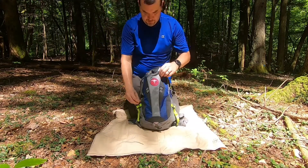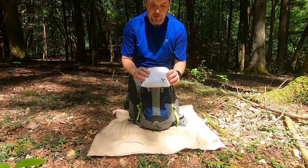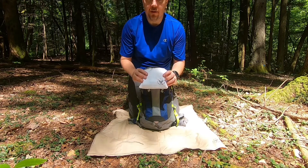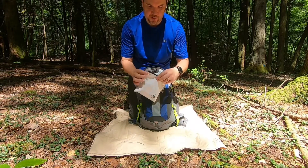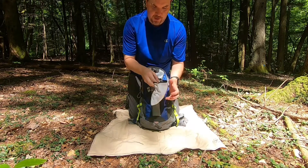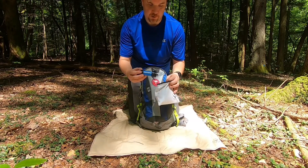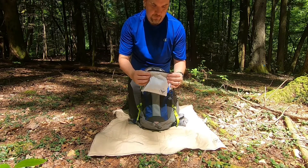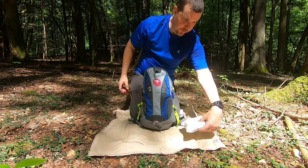Starting out with the front pouch, I have this nice piece of kit bag sewn by Stephen Lewis with the Crafty Crow Show. This is my water purification kit. Inside I've got a Sawyer Mini Squeeze that I use to filter my water when I'm on the trail — something I carry on almost every trip.